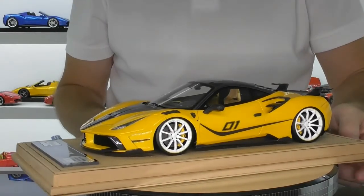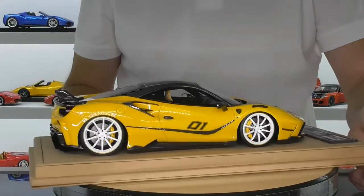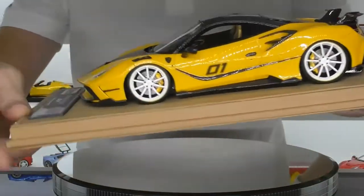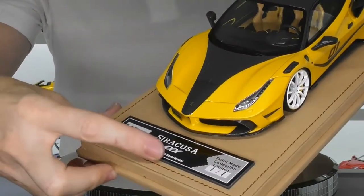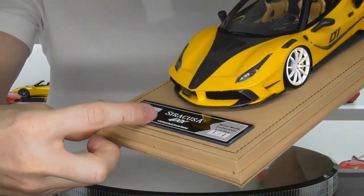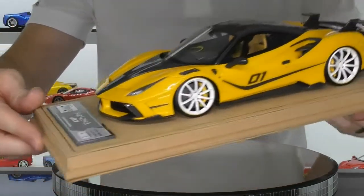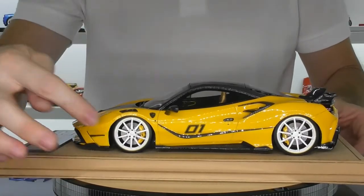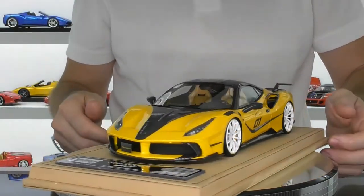Let's have a closer look at this brand new Veloce model of the Mansory Syracuse 4XX. Starting with the base, it comes on a brown, tan, suede-coloured base with stitching around the outside. Something nice is that it actually comes with a real carbon fibre piece for the nameplate, which has the Veloce brand, the Syracuse 4XX branding, and the model edition. This is a one-of-one – Veloce made five models in the same yellow with a carbon fibre roof but with black wheels, whereas this one has white wheels and tan seats inside for something a little bit different.